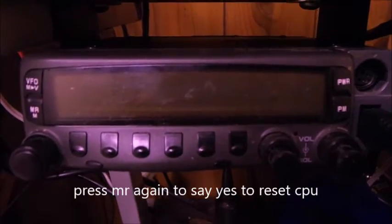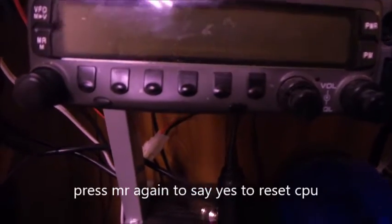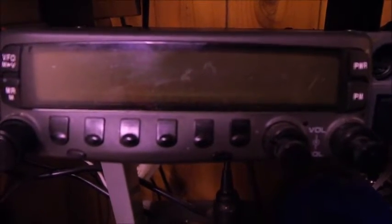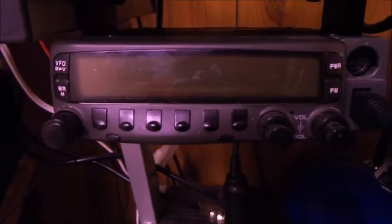The radio is all back together now. I'm not going to be able to record this part because I have to hold MR while I turn the power on — that's going to ask me if it's okay to reset the CPU — and then I'll have to press MR again. Bear with me here.